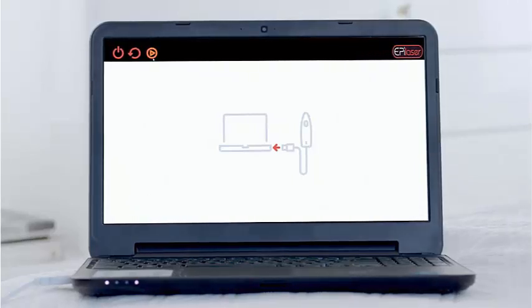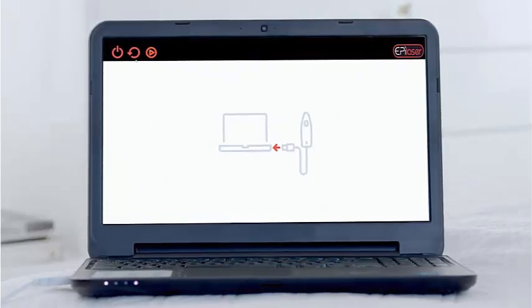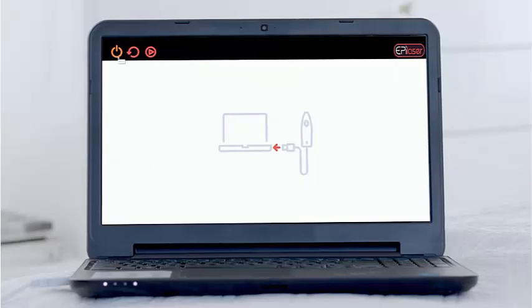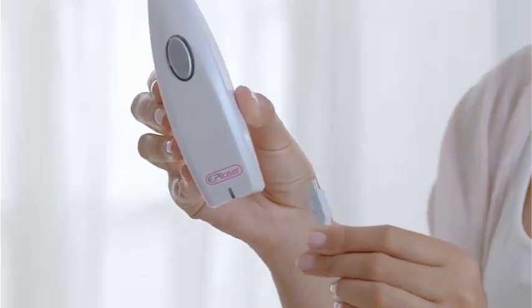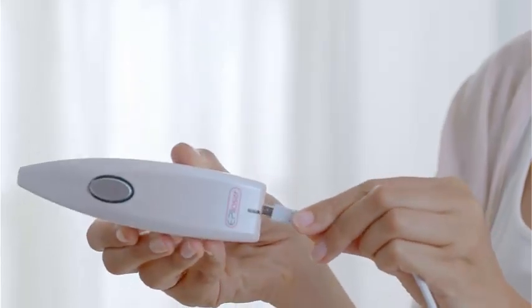Three buttons appear in the software: video tutorial, reverse direction, and the shutdown button. In order to use it, place the rectangular side of the USB cable into the EpiLaser, and the other side into the computer.